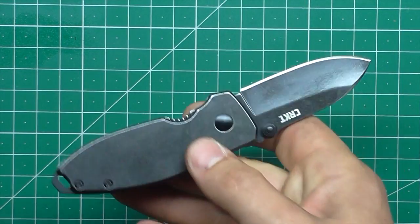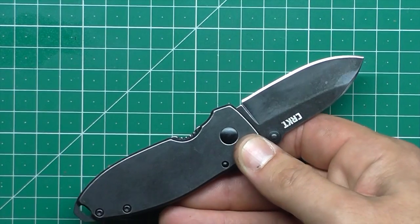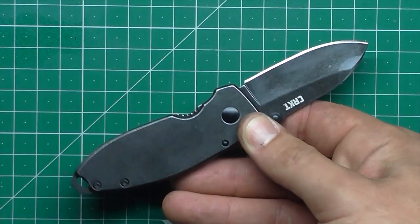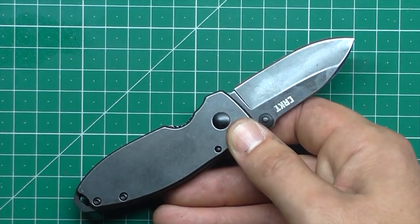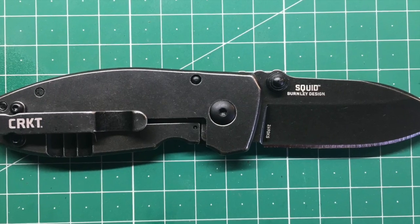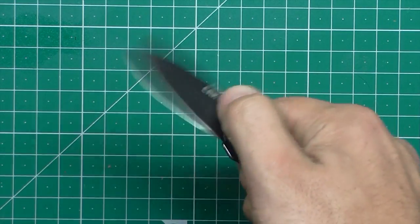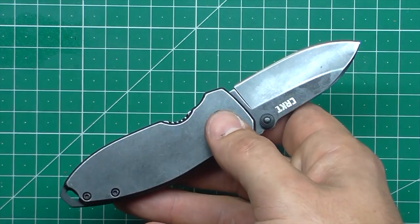It will go dull very quickly, especially if you're cutting cardboard. Cardboard dulls 8CR13 very quickly in my experience. And of course you've seen in my rope tests where 8CR13 is one of the lower performers — I think that was in a Kershaw, but don't quote me on that.